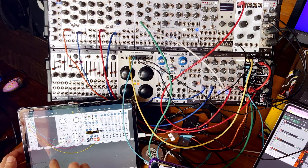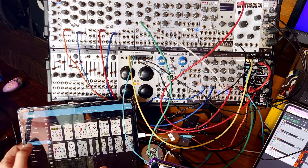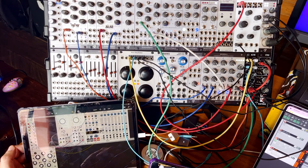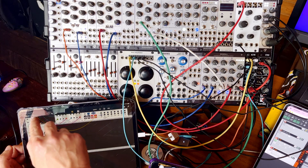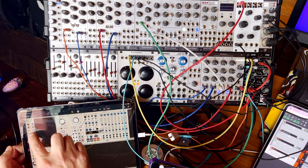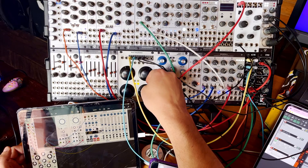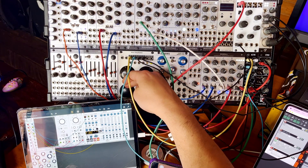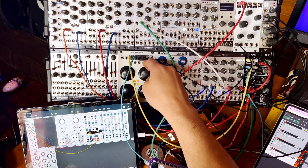We need another one for the fourth oscillator. What is plateau? Maybe something random — Audible Instruments would be Mutable, so maybe I can use a version of Marbles. Let's take an output from Marbles and send that to number 4, audio output, and send the knob control to rate. This is really cool if you want to expand your modular with digital modules.